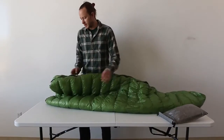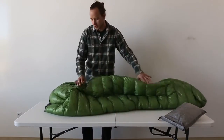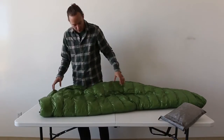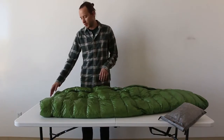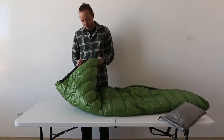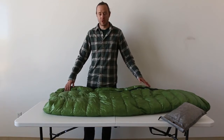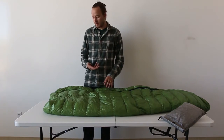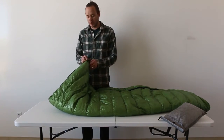Another feature is kind of the pseudo-hood. When I bought it, I was under the impression that to be the warmest, you would lay on the zipper because there's no baffle. So by sleeping on top of the zipper, you basically have a fully enclosed system with no cold spots created by a zipper.